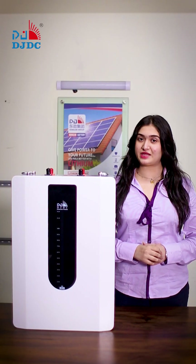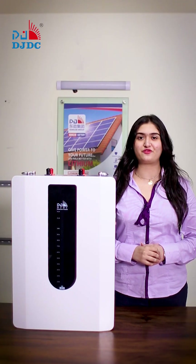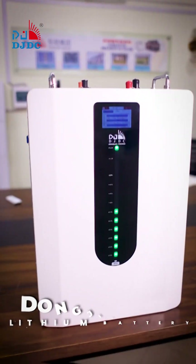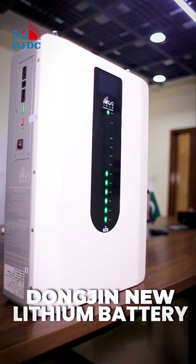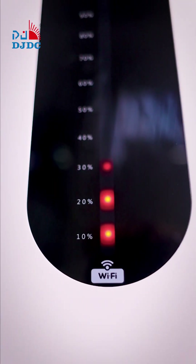Hello everyone, my name is Rukhshar from DJDC. Today we are presenting our new product, the Lithium Battery 48 Volt 100 Ampere. It has a slim design and black and white color combination with LED light.